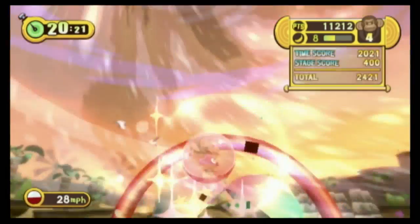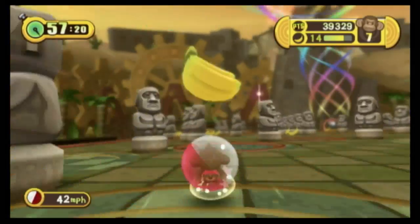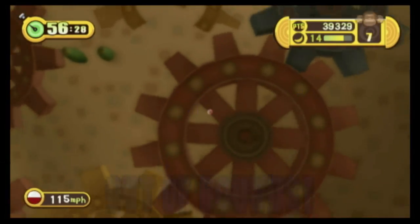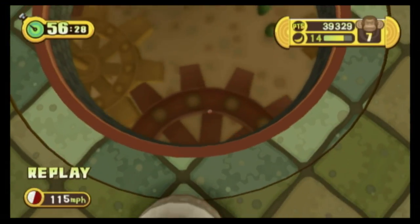This is a lot like an arcade game with short, fast, fun games where you can compete against yourself for the fastest time and the highest score. Which would make sense, because Super Monkey Ball was originally an arcade game.